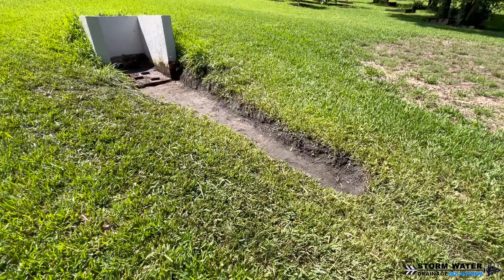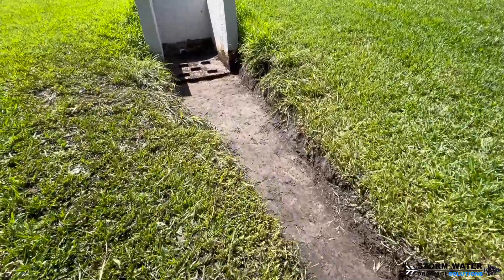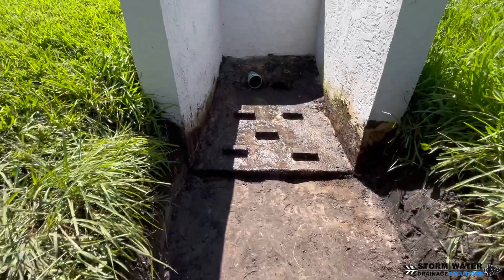As you can see, we're making pretty good headway on the swale. We got it all dug out, cleaned out, all that vegetation removed. Now water will have a nice path to flow through here.